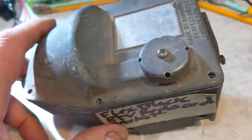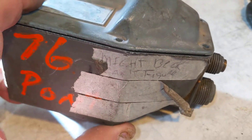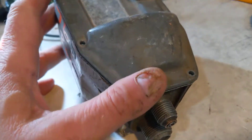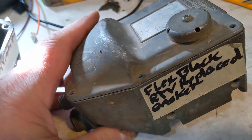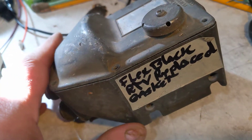The important difference between this one and the other two types I've worked on is that, although this is an older unit used, I think, in the 60s through the 70s, it's entirely vacuum-operated.